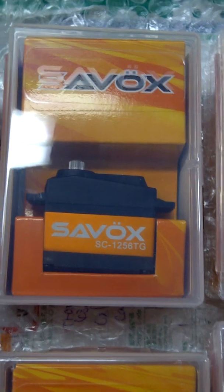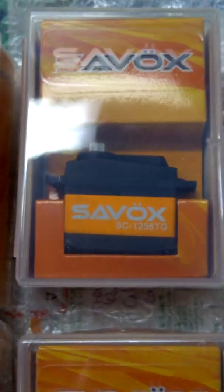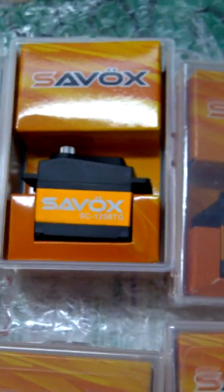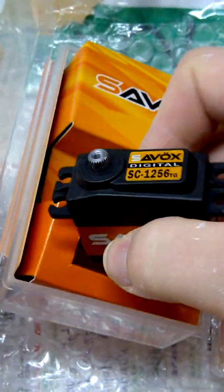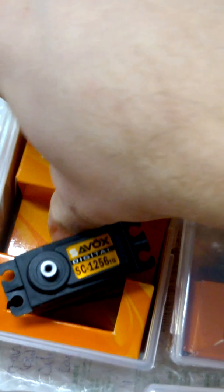This is the Savox SC1256 titanium geared servo. I just want to show you what it looks like out of the package - very, very impressive. This is a $59 servo, and there's a $150 servo, the Futaba S9157, and I have to say this is impressive. It's one of the highest quality feeling servos I've ever put my hands on. I haven't run them in the plane yet, but I just want to show you what they look like out of the box.